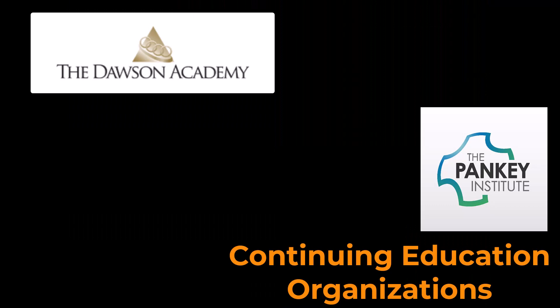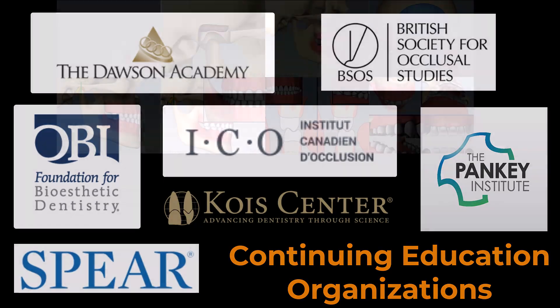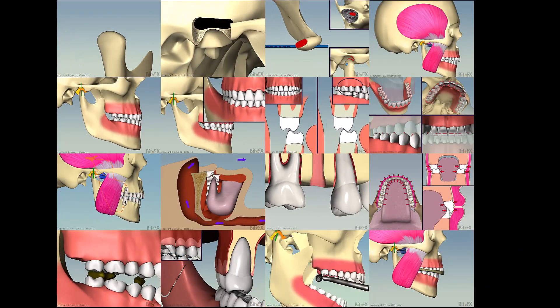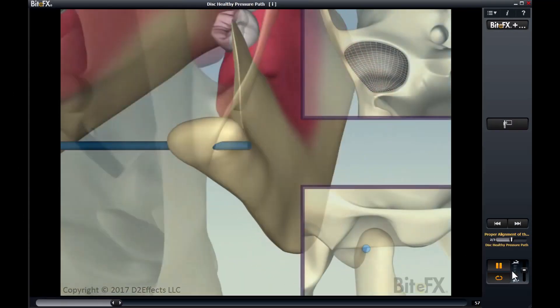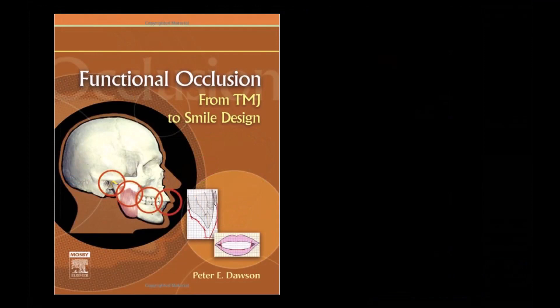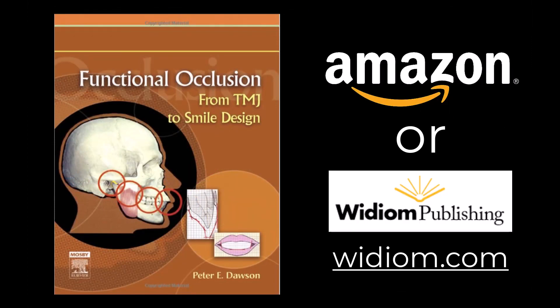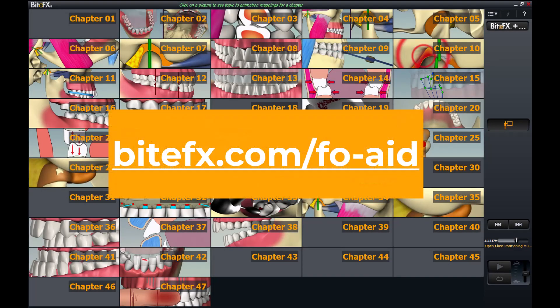I'll put links to organizations that provide training in these principles below, and here is a self-study option that will get you started. If you'd like to keep learning with animations like the ones you saw in this video, we'd suggest using our study aid in conjunction with Dr. Dawson's definitive book, Functional Occlusion: From TMJ to Smile Design. The animations walk side by side each chapter to give you the best visual and content-rich learning experience to take you to a solid understanding of the TMJ and occlusion. The book is available through Amazon or through Dr. Dawson's publishing company, Widium, and the study aid is available through us. Links are in the description below.